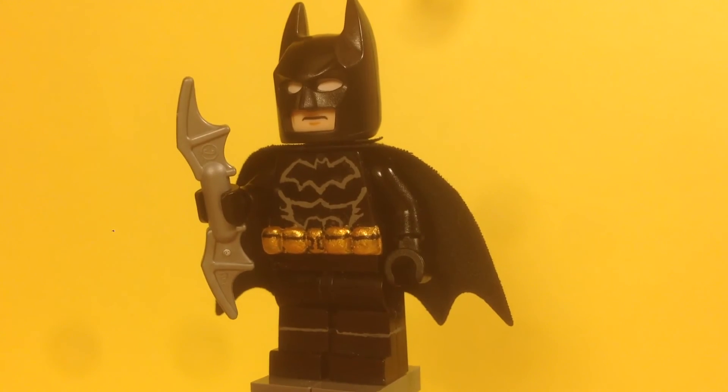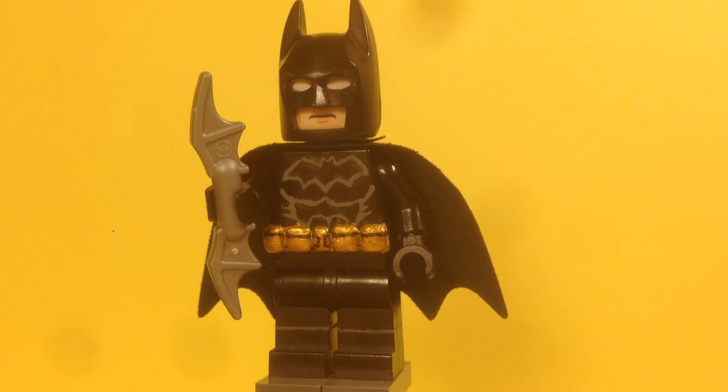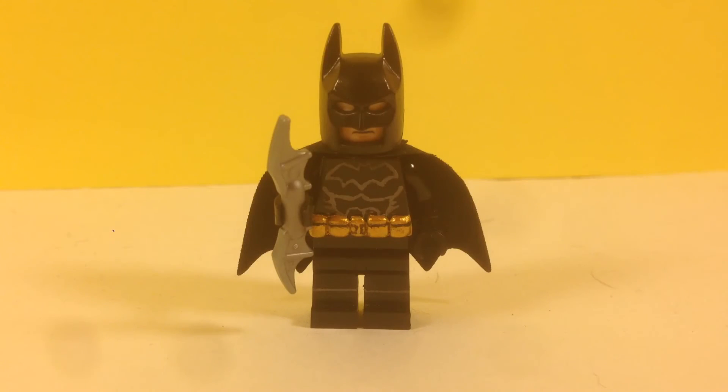That's it for this figure. I hope you guys enjoyed this custom minifigure showcase review. I know this figure isn't my best, but if you liked it, please remember to like the video and subscribe to my channel for more videos like this. Leave a comment telling me what you think. My next review should be either Deadpool or Ant-Man — I'll see you guys next time.